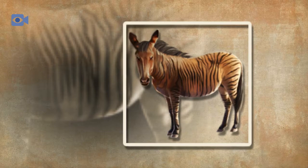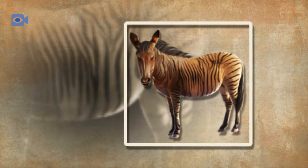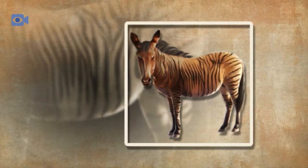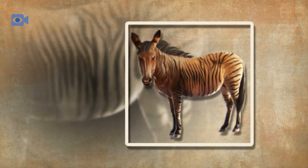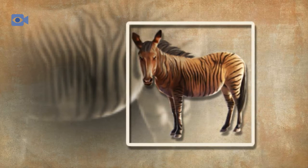On the African plains, zebras are an important source of food for a number of large carnivores including large felines such as lions, leopards and cheetahs, along with hunting dogs and also hyenas. Zorses tend to be slightly larger in size than zebras, depending on the size of their mother, and so would be a bit harder for these powerful predators to kill.